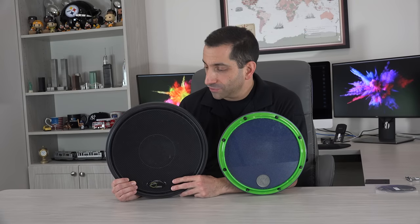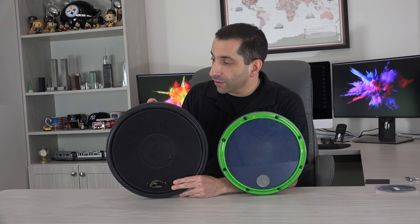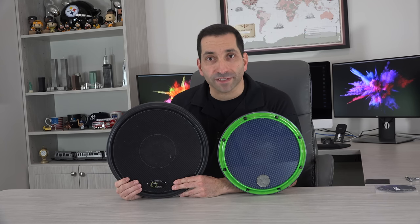Today I've got a comparison video on two practice pads: the Zymox Reserve practice pad and the Offworld Invader V3 practice pad.